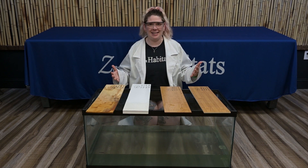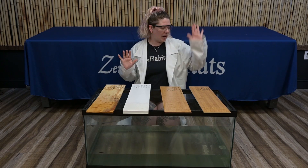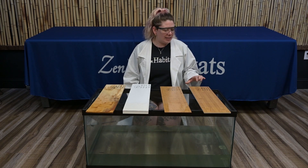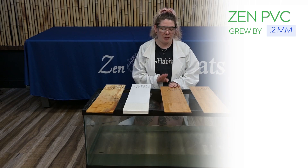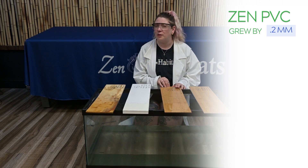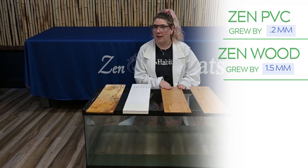So what did we learn? All materials will absorb some water. Zen Habitats are made for these specific animals and not aquatics, so there really shouldn't be a reason you have standing water in the bottom of your enclosure. Our Zen Habitat PVC material is rated for up to 100% humidity — we got a tiny 0.2 millimeter swelling, which really shouldn't affect the integrity of your enclosure. Bamboo laminated MDF, which comes with our wood enclosures, swelled one and a half millimeters. We recommend you do not keep anything needing over 50% humidity with this material.